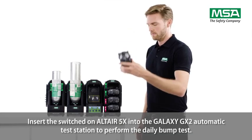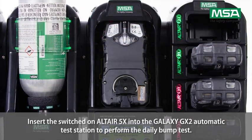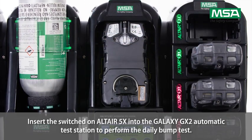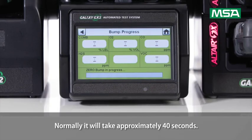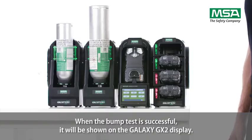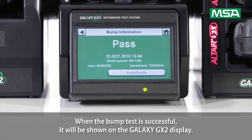Insert the switched-on Altair 5X into the Galaxy GX2 automatic test station to perform the daily bump test. Normally, it will take approximately 40 seconds. When the bump test is successful, it will be shown on the Galaxy GX2 display.